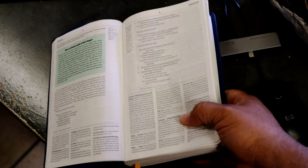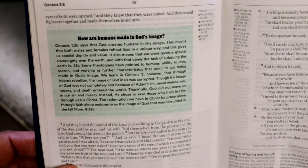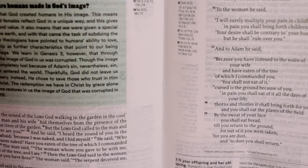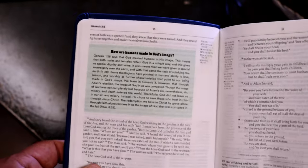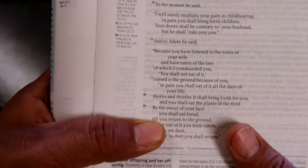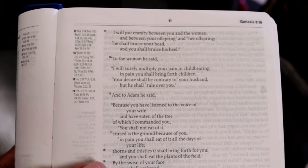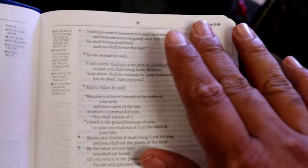You're going to have these little green boxes which help you grow in your faith and better understand what the scriptures are talking about. For example, it answers the question: how are humans made in God's image? Genesis 1:26 says God created humans in his image, and it goes on to explain further. They also added references right here on the sides, which is pretty cool. The verses are a little darker, so that's going to be verse by verse. You do have some space to make your notes.